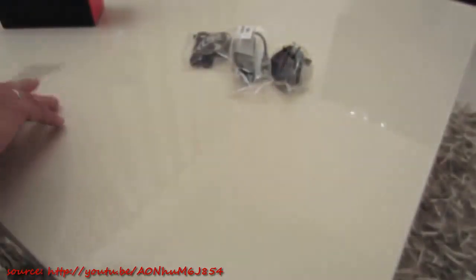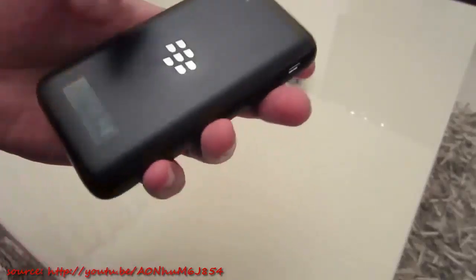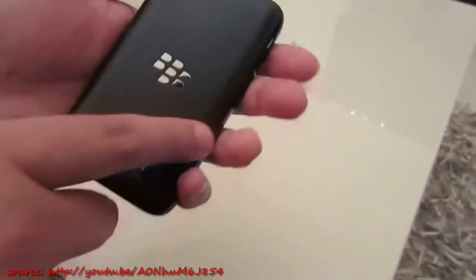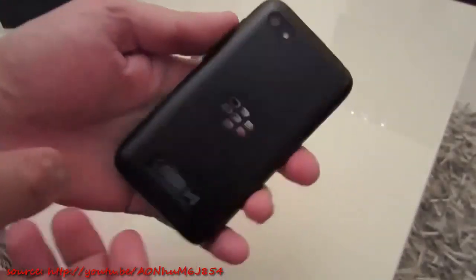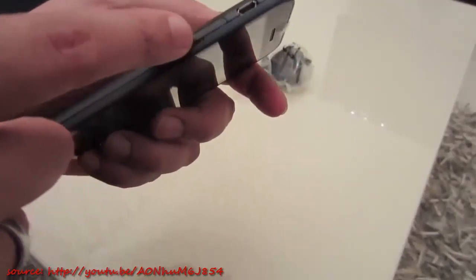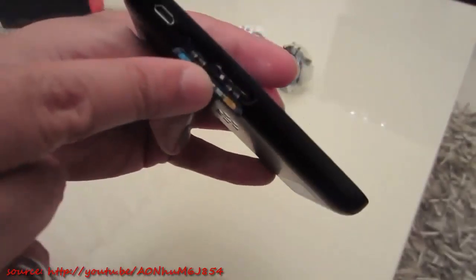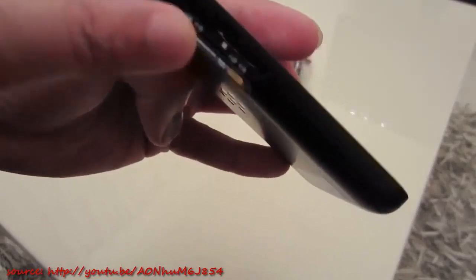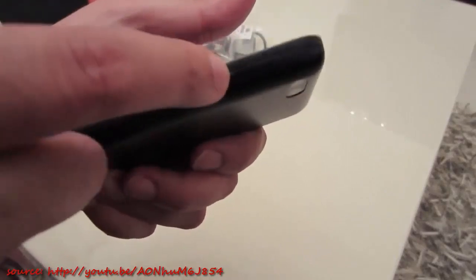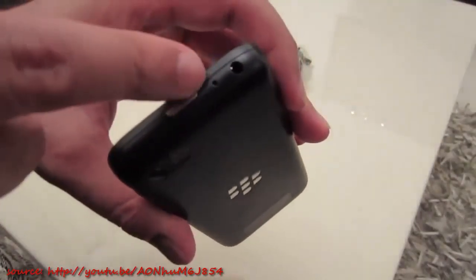Removing the plastic at the back, we get this matte effect which is really nice — it is going to be a bit of a fingerprint magnet, but it feels nice in the hand and feels sturdy. This is plastic, no doubting that, but it does feel solid. There's the BlackBerry logo on the side. We've got the micro USB charging port, and over here — interestingly, unlike the Z10 and Q10 — we have a flap with access to what appears to be the SIM card slot and micro SD card. On the side we've got the volume rocker and the mute button.